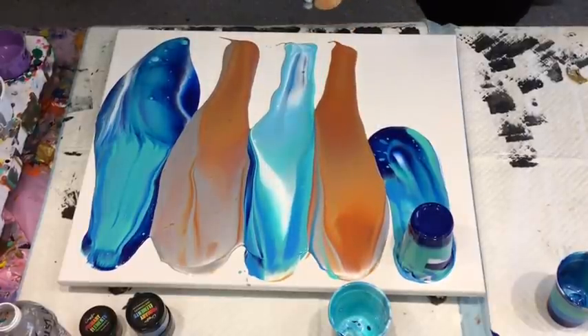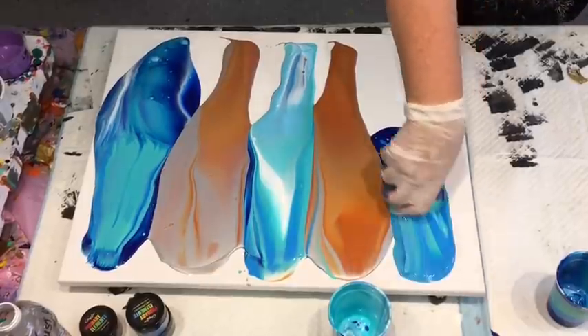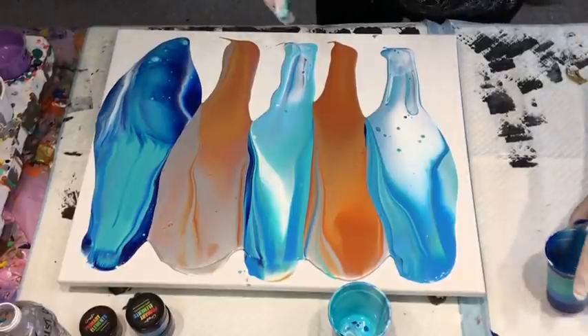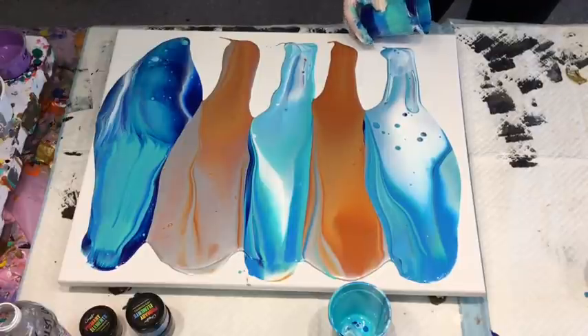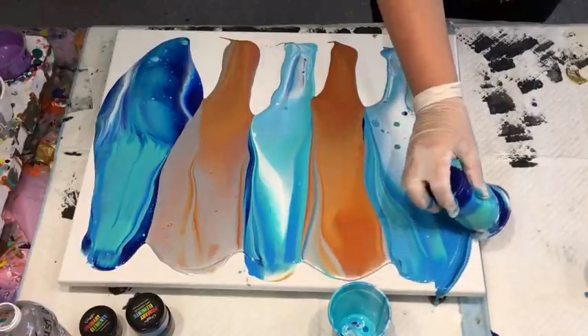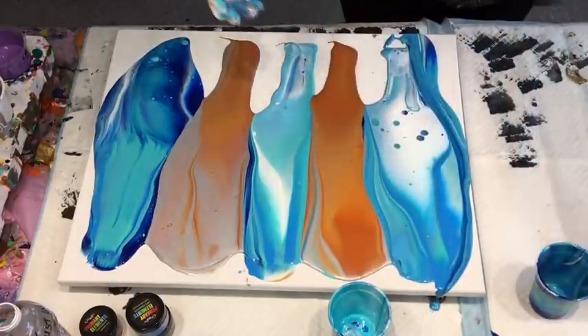Look at that gold — it is delish! It really is a beautiful, beautiful gold. I've got stuff still left in these cups so I'll just pour over the edges around. Absolutely gorgeous.